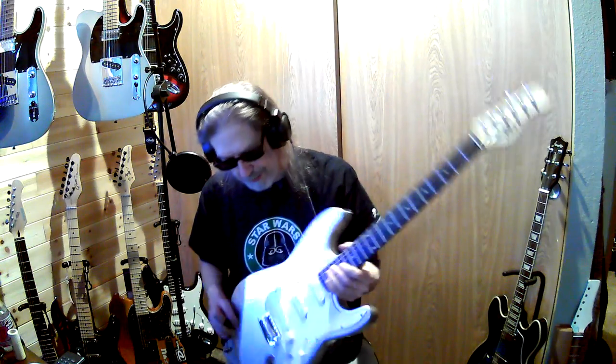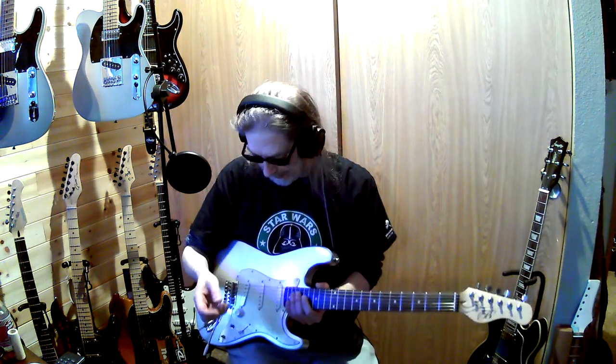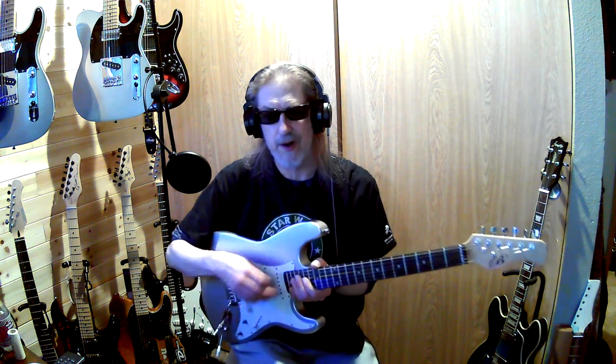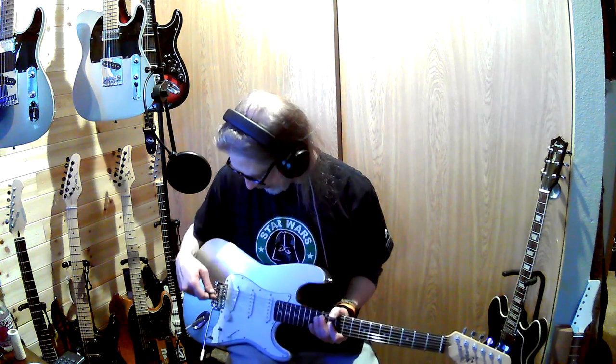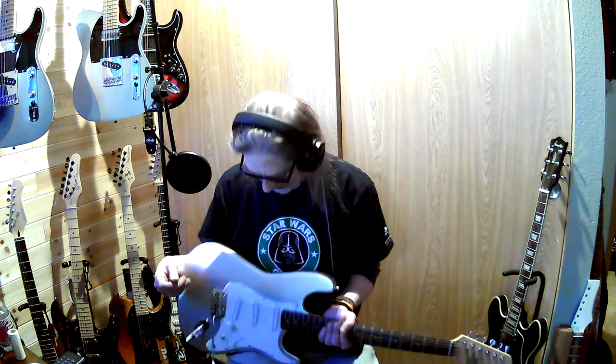Maybe get a pickguard with — or make it myself — where I can get the neck pickup positioned wherever I want, because I completely love that feature. I'll probably also have to get a new bridge; this whole trem system is probably a little bit weak on this guitar.